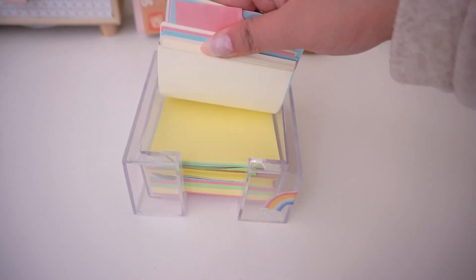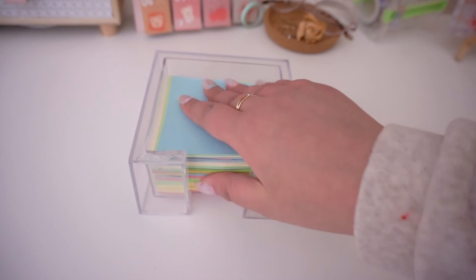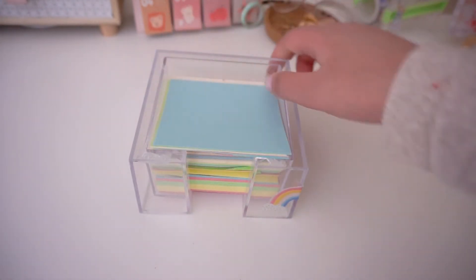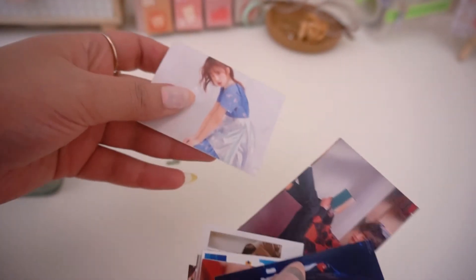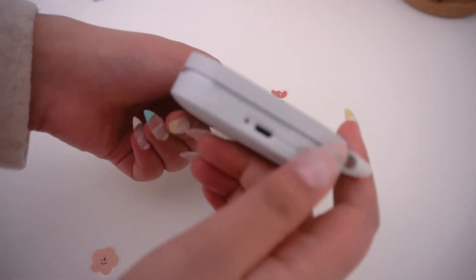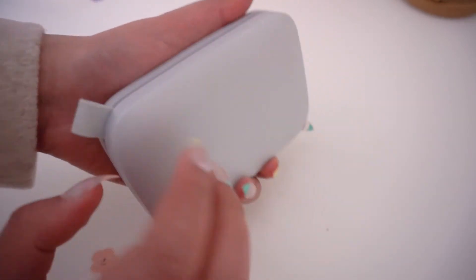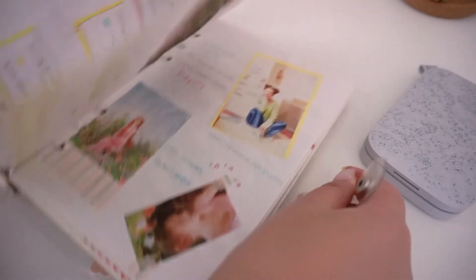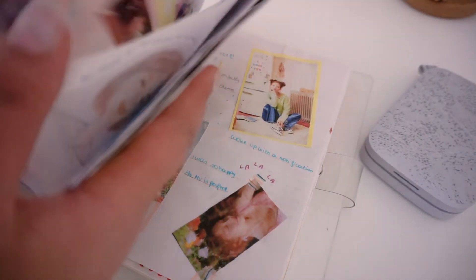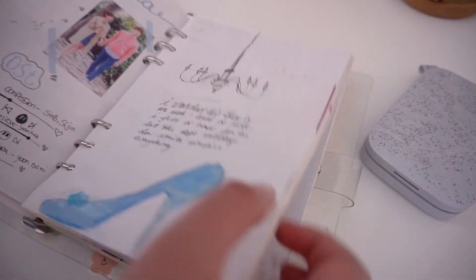I also use these memo sheets for journaling spreads. Craft paper is a great background, great for layering, and really easy to use. The last stationery item I want to show you is my Sprocket — it's really about adding pictures to your journaling spread, whether personal photos or images you love. You can use a regular printer, a print shop, or a Sprocket like mine. The pictures it prints already have a sticky back, so it's kind of like a sticker, which makes it perfect for journaling and crafting.